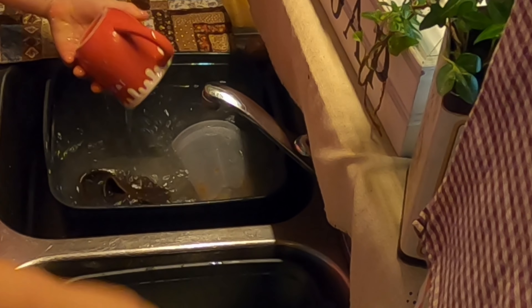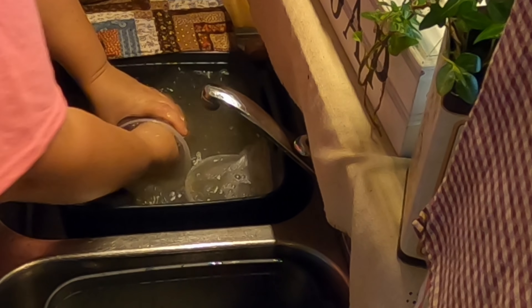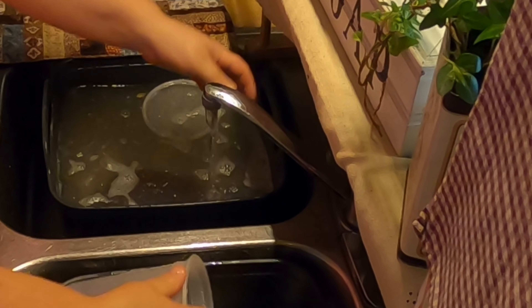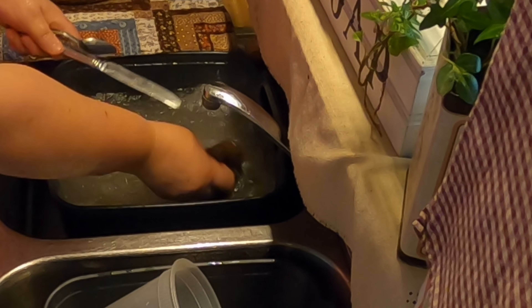I try to have my dishes done all the time — I don't ever want to let them pile up because it just takes so much work. This hot water will last me all day pretty much because I use boiling water and add it to cold, since I have cold running water. I'm really thankful I do have running water and ample water — we have our own well and we get a lot of rain here.